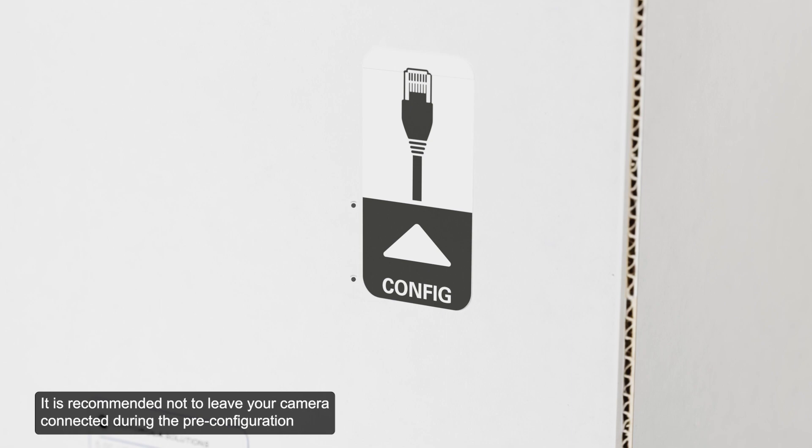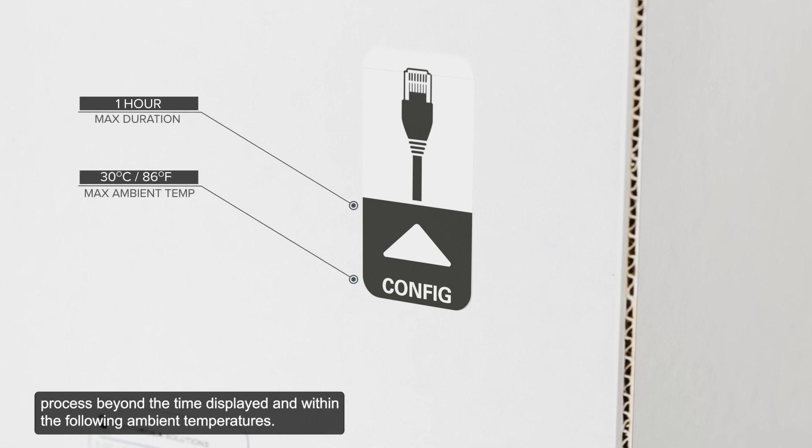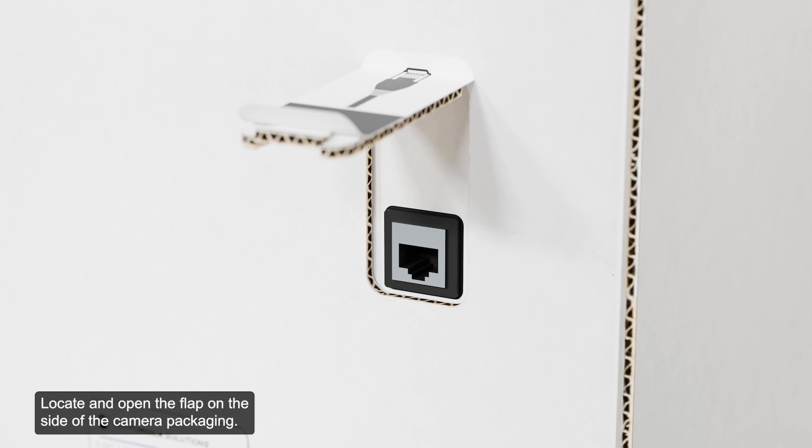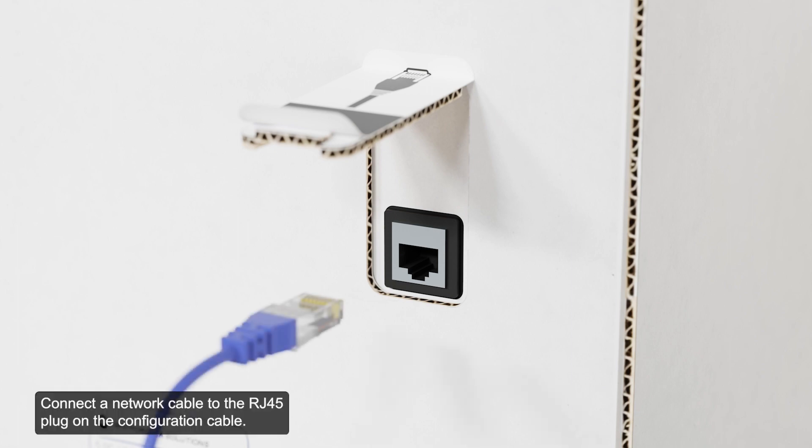It is recommended not to leave your camera connected during the pre-configuration process beyond the time displayed and within the following ambient temperatures. Locate and open the flap on the side of the camera packaging, then connect a network cable to the RJ45 plug on the configuration cable.